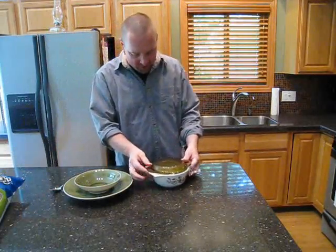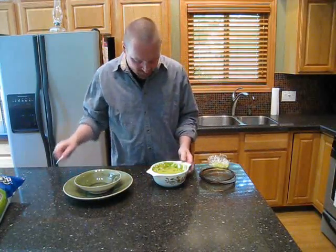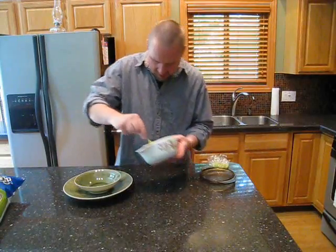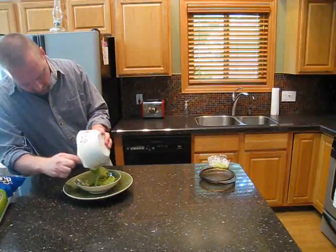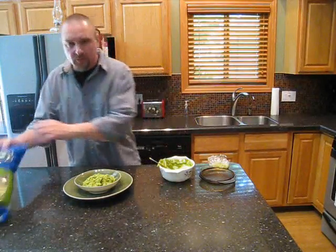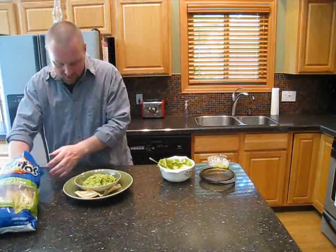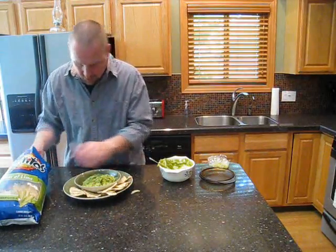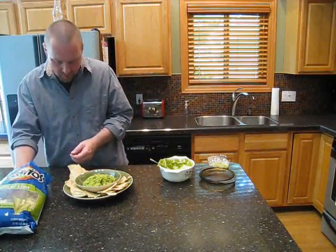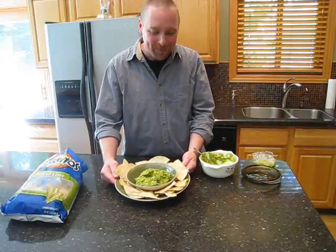Now once it's been in the refrigerator for a couple of hours, you can take it out and take your plastic wrap off the top. I stir it another time just to mix everything in. Then you can scoop it into your bowl, put some chips around the outside — like so. Invite a few friends over, and you're ready to go.